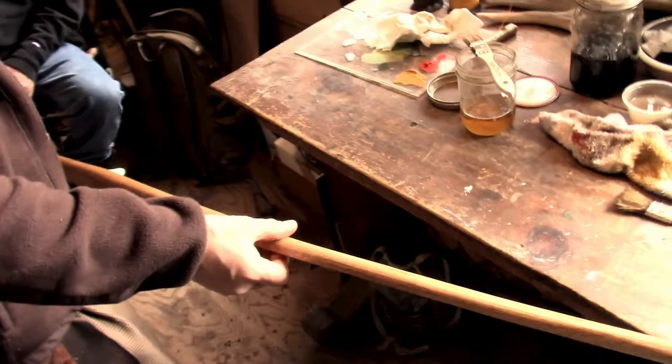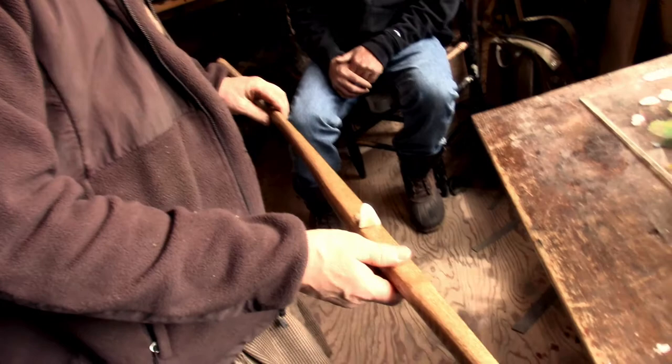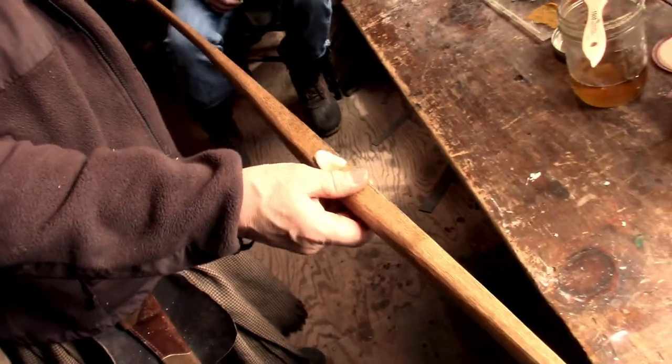It's got a nice smell to it too. Yes it does. I like linseed. The more coats it gets over the years, the more of a luster it'll get as well. But this is definitely serviceable as is. All right, so I'm going to cut a thong to wrap on this arrow rest.